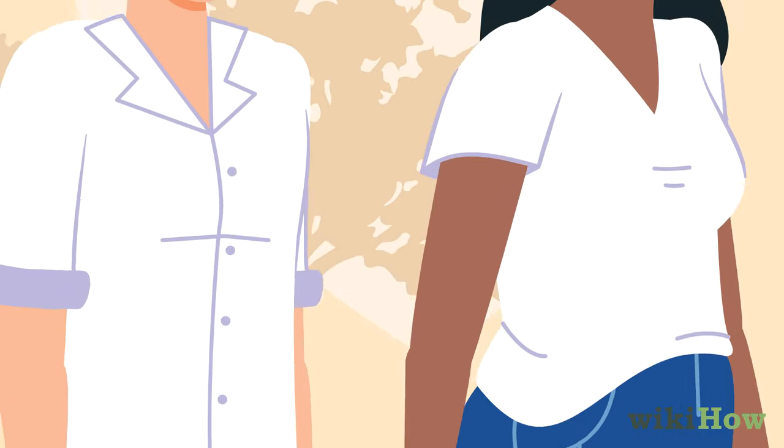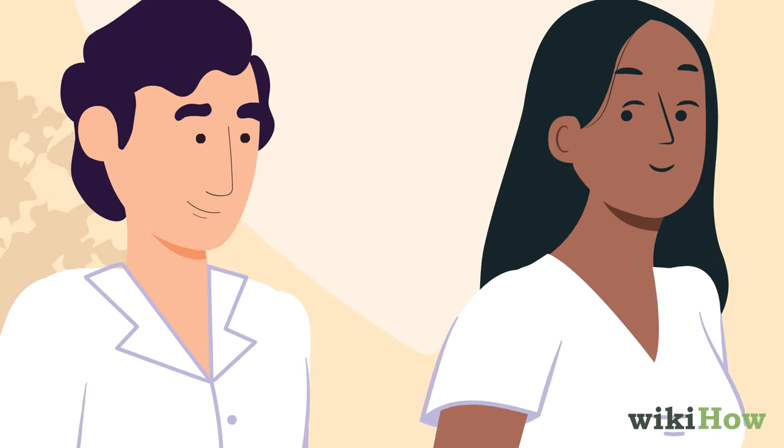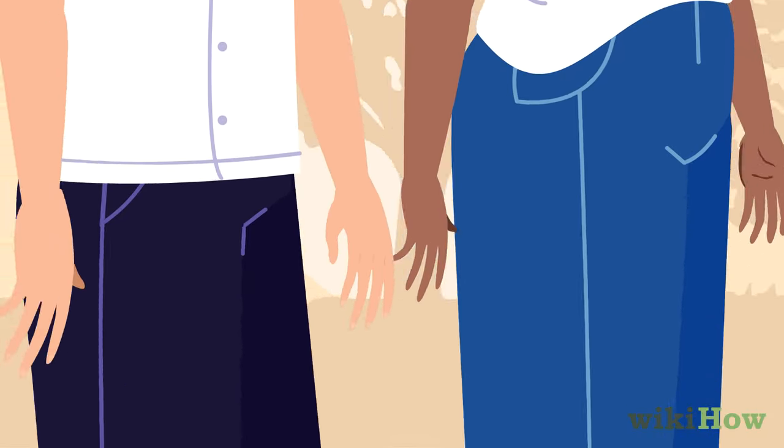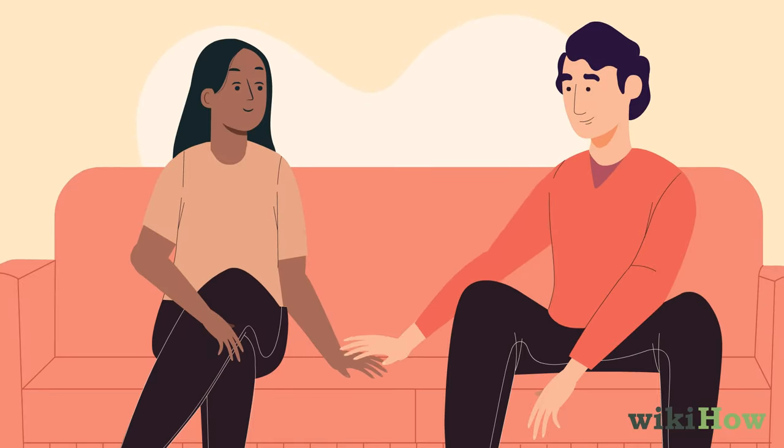Before you actually take her hand, make some light physical contact. For example, let the side of your hand lightly brush against hers. She might even make the next move and grab your hand. If not, there are a few different techniques you can try. You could gently put your hand on top of hers if you're sitting side by side or across from each other.